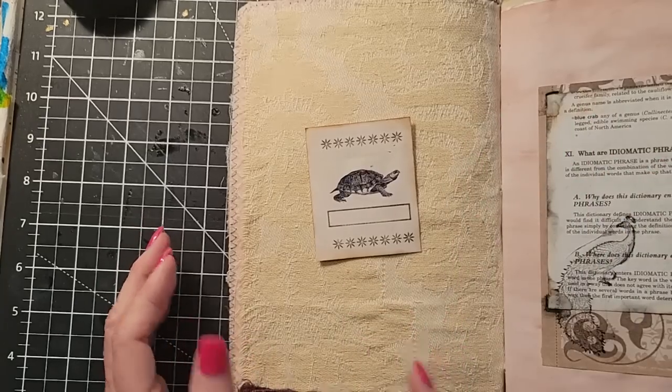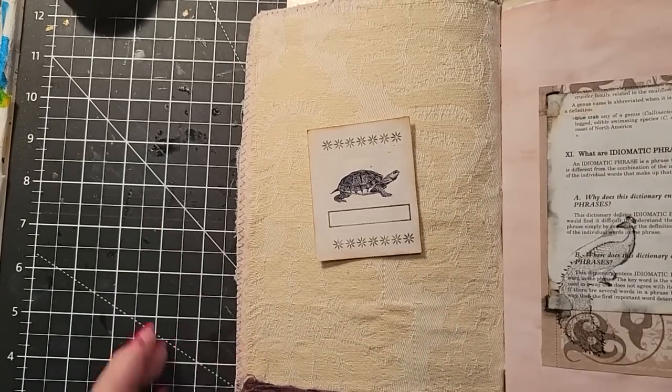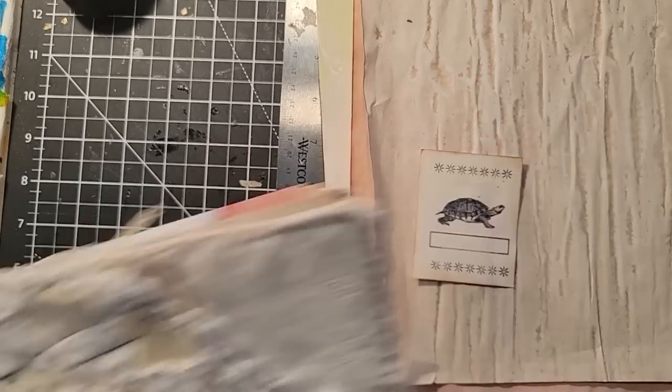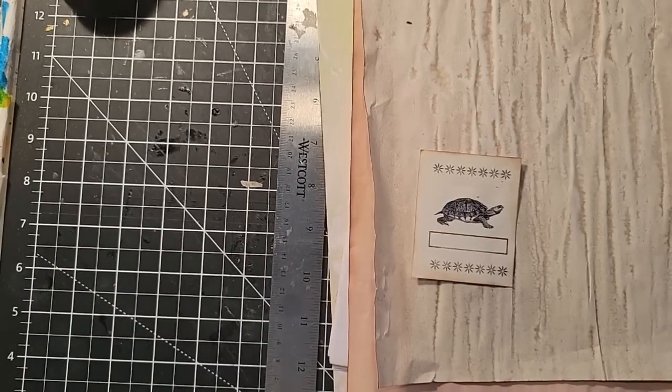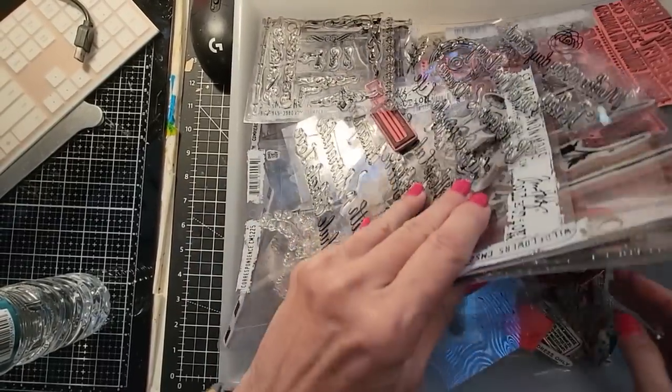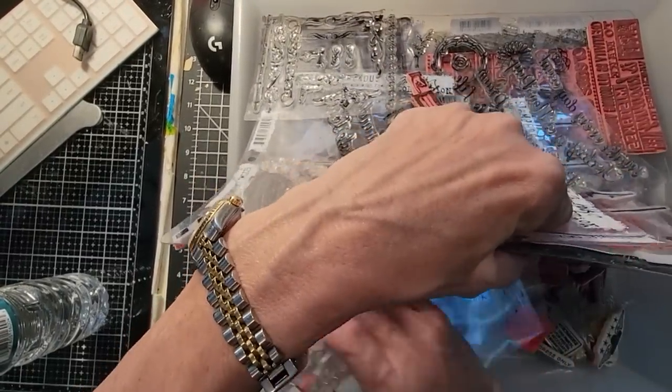I'm going to use a variety of paper, so I'll show you some options I'm playing with today. I'm also going to pull out some toys I haven't played with in a long time — my silicone stamps. That's right, coming up from the archives.